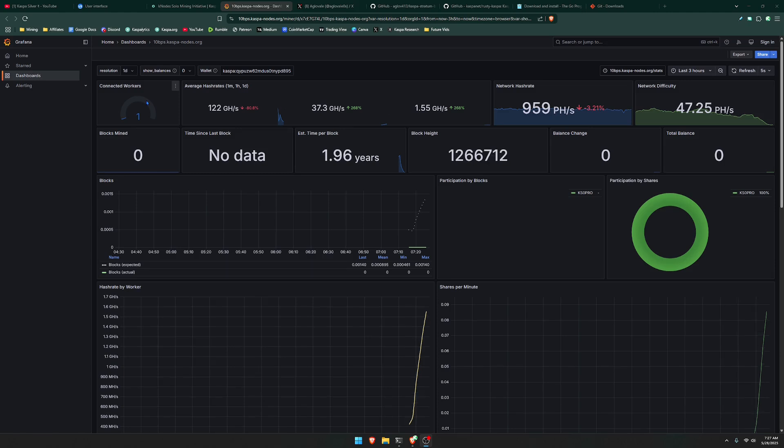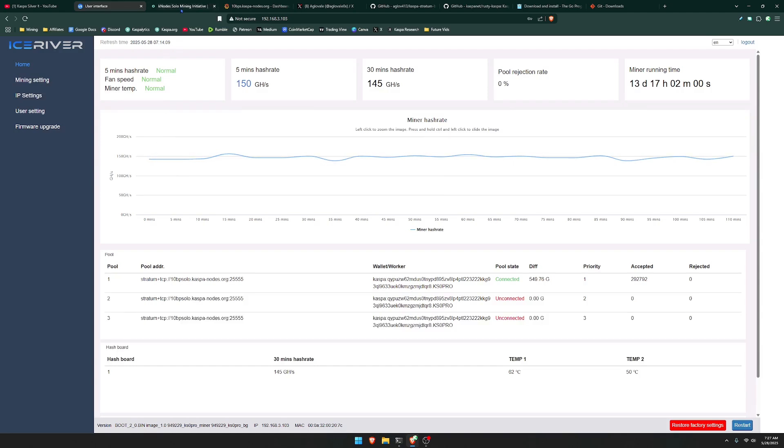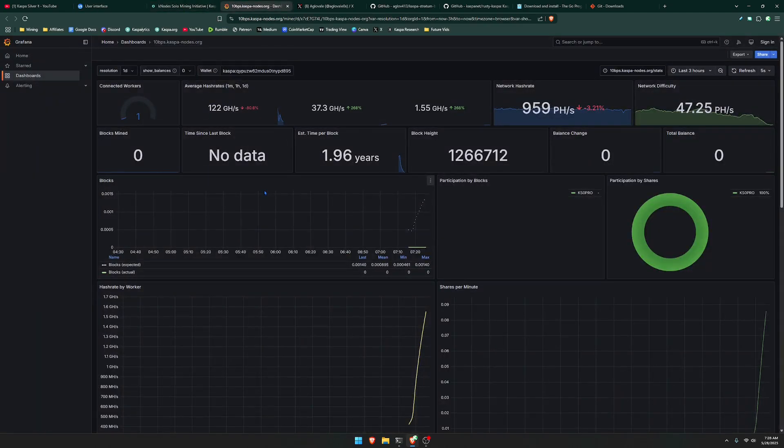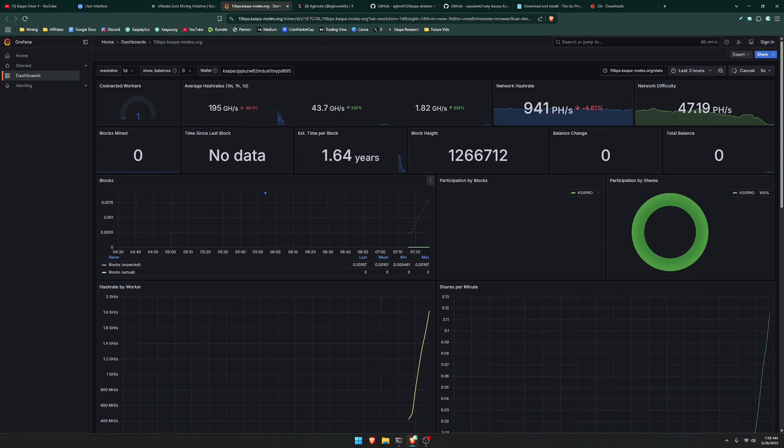That is the first way on how you can solo mine on Caspa. This does not require you to have your own node running — you don't even need your computer running 24/7. All you have to do is simply connect your miner to this public solo mining pool, and then you can log in to see your miner stats whenever you want. You only need to keep your miner running 24/7.